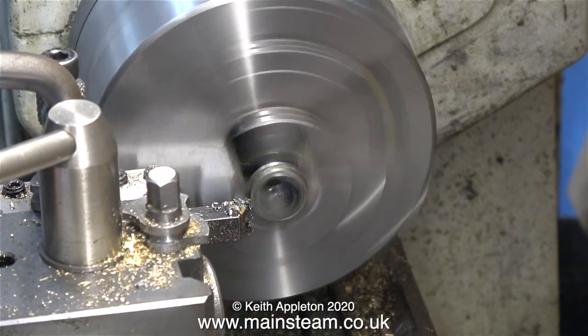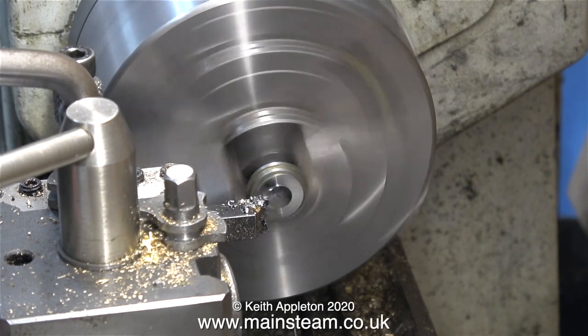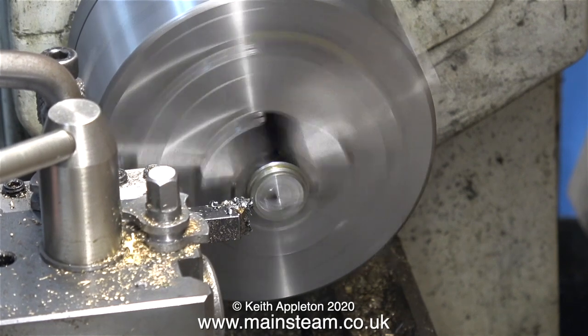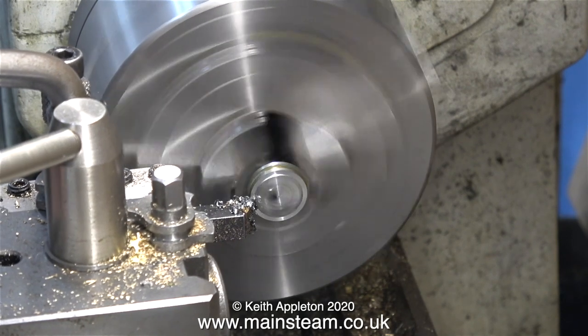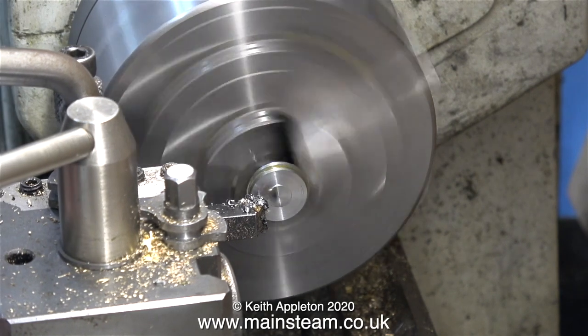This is the eccentric sheave that I'm going to use on the engine. I'm taking a facing cut on one side for two reasons: one is to clean up the saw-cut marks, and once I've done this side and then turned it over in the chuck, I can size the thickness to the finished dimensions.